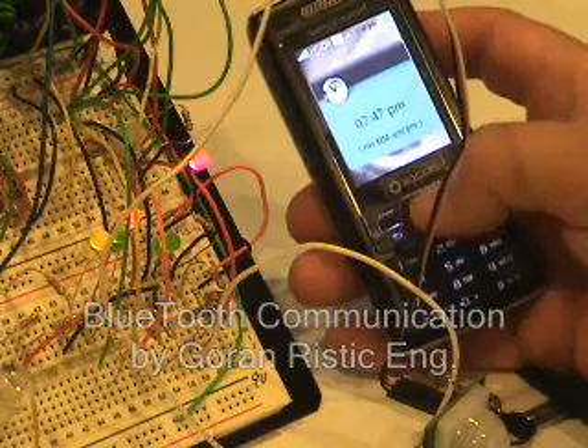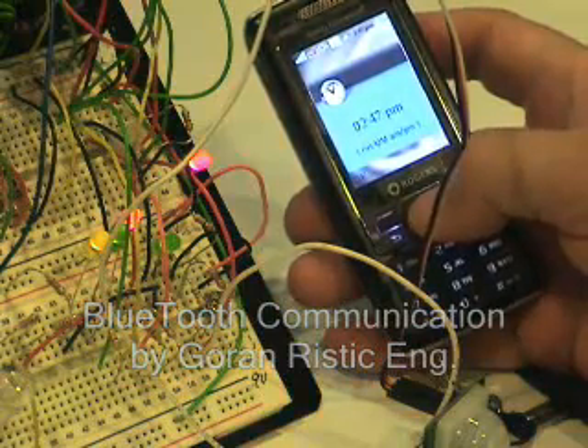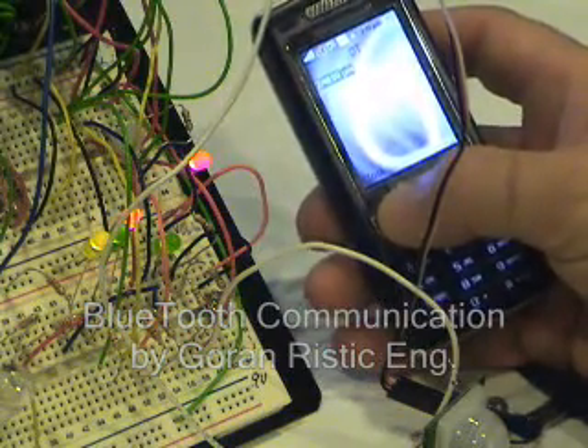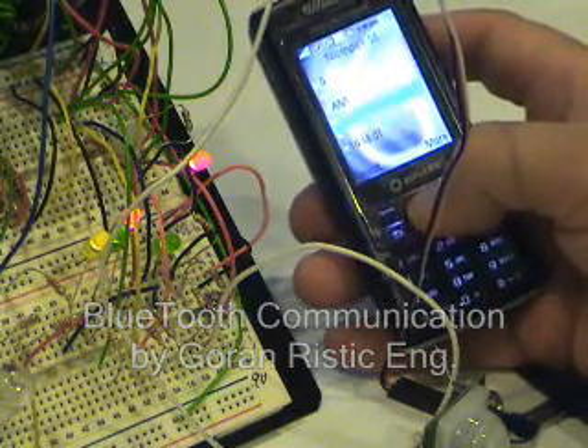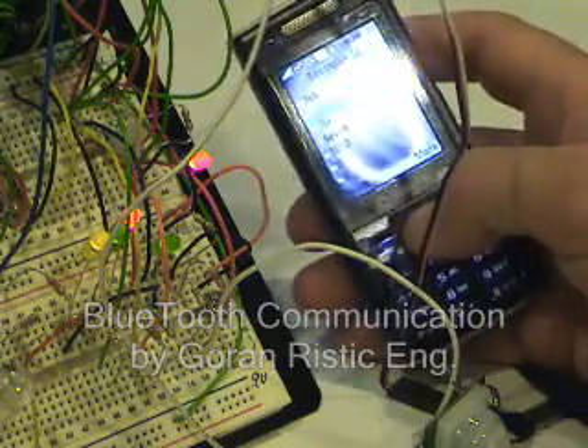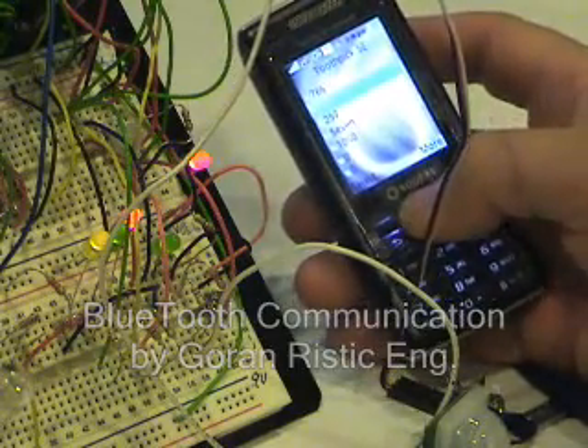Finally, I can also change the time and send to the controller whatever I want as a time value, to follow in real time. I hope that's more visible now — thank you.